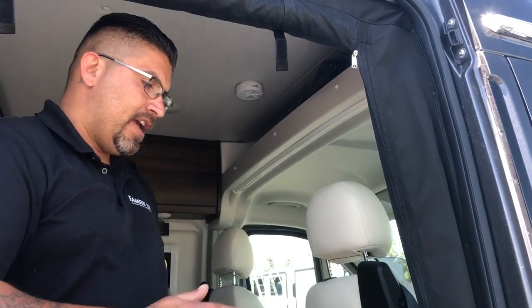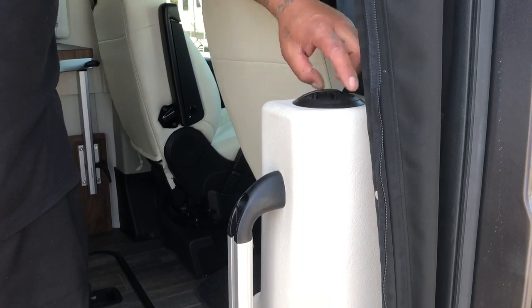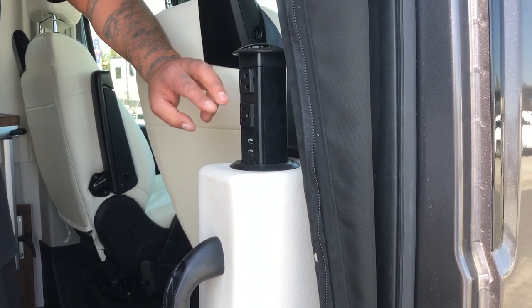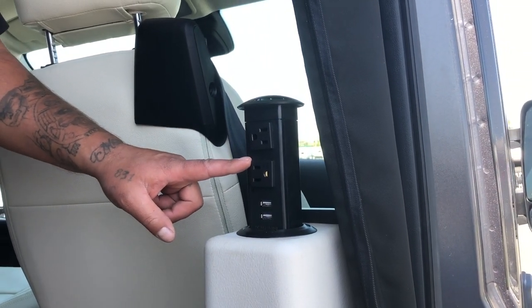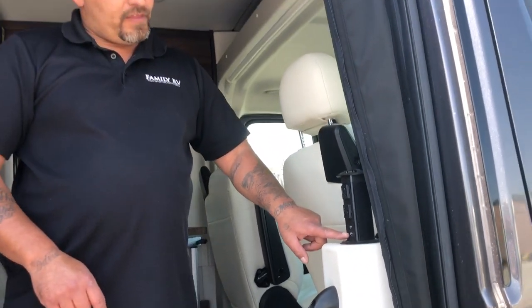As you walk into the entry door of the 59G Travato, near the handle you'll see a little black circle. This pulls up and you have two outlets and two USB ports. The outlets will not work unless you're plugged in or the generator is on. However, the USB ports will run off the regular batteries, and you can charge devices as you're driving.